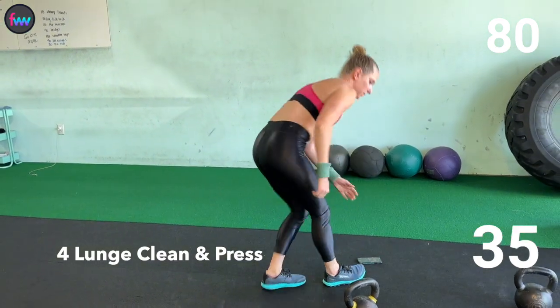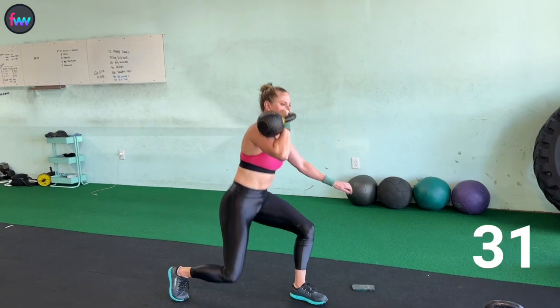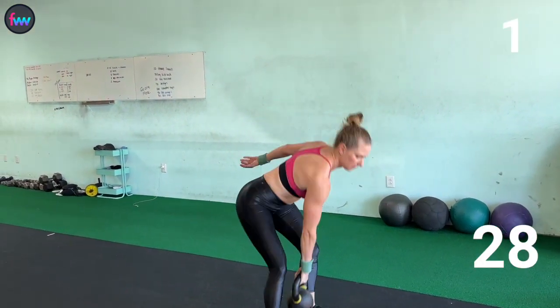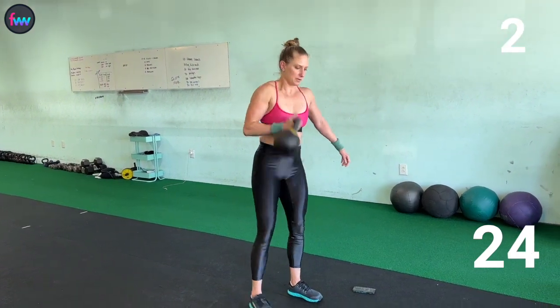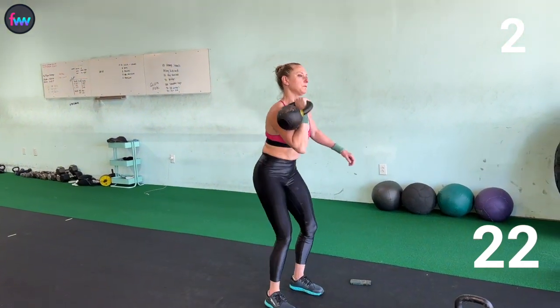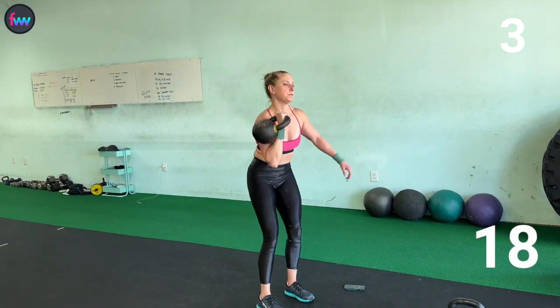Grab that weight. Clean. Clean. Lunge. Press. 1, 2, 3, 4.